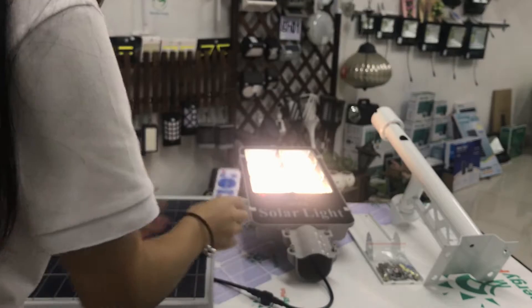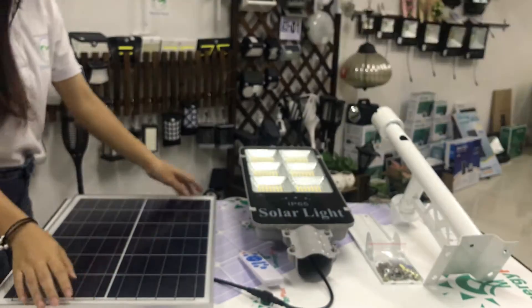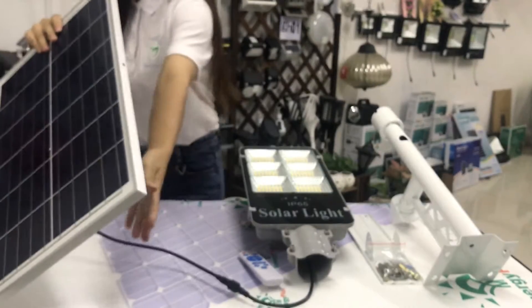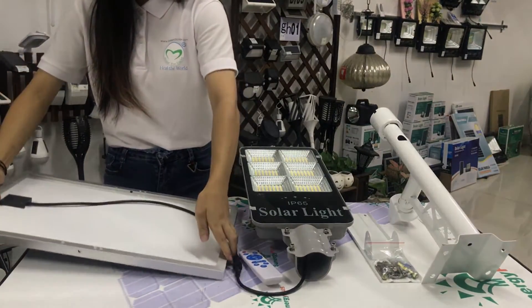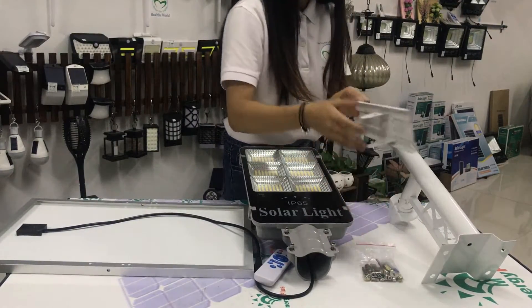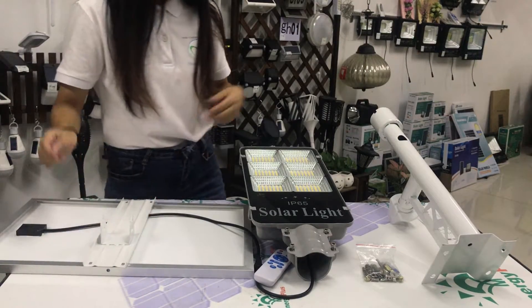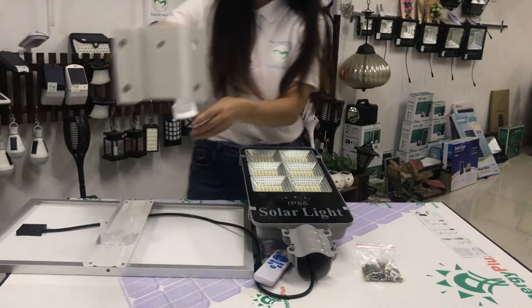Now I will show you how to install it. Use this mount to put it in the right way, and this is the pole.